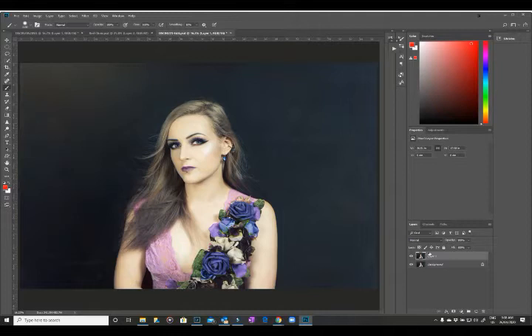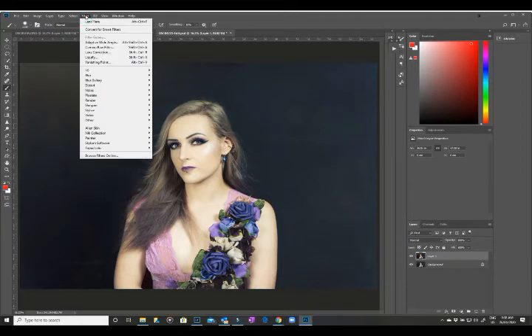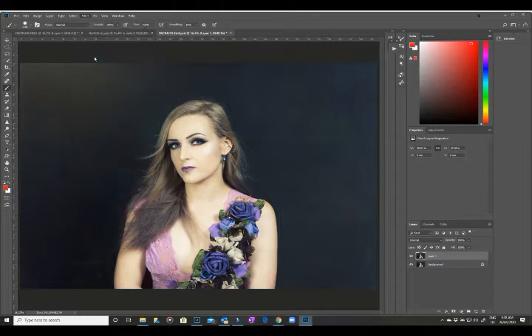What I have done is made a duplicate layer, because you don't want to work on your main layer just in case you do muck it up. When you start playing with the filter gallery it's quite easy to stuff things up. So go into Filter and then into Liquify.